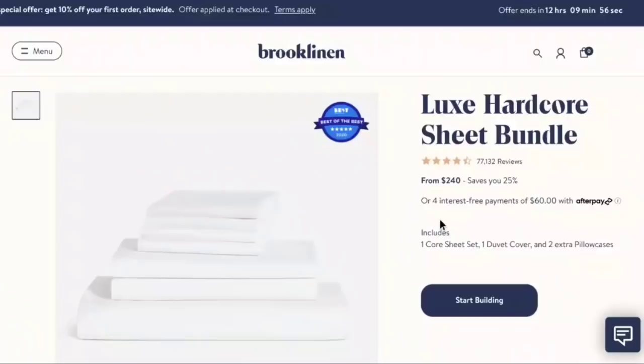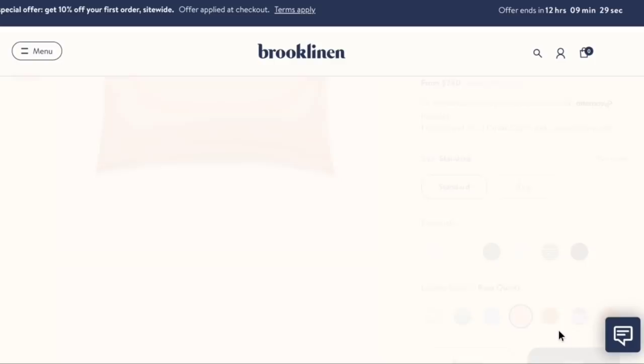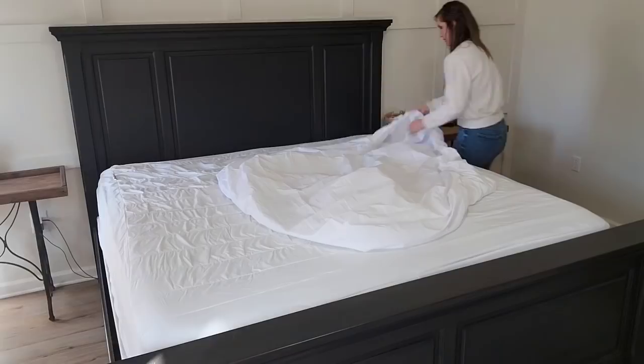Of course I got white, but you can mix and match over 25 different colors and patterns so you can find something that fits your particular style, and you can even mix and match within your bundle — so say you wanted white sheets but a colored duvet, you could definitely do that. You can even mix and match different bedding sizes within your bundle. Not only will your bed look great but it will also feel great — and you spend one third of your life in sheets, so don't you want them to be comfortable?